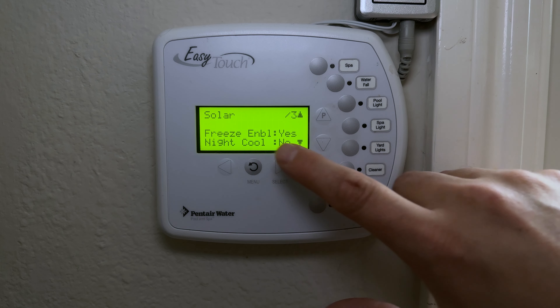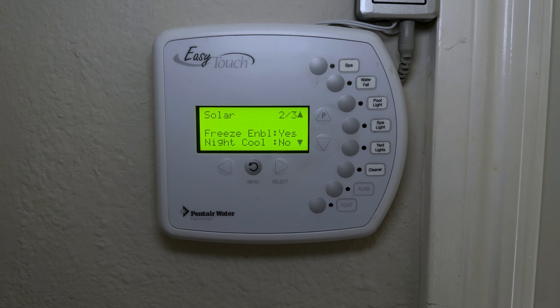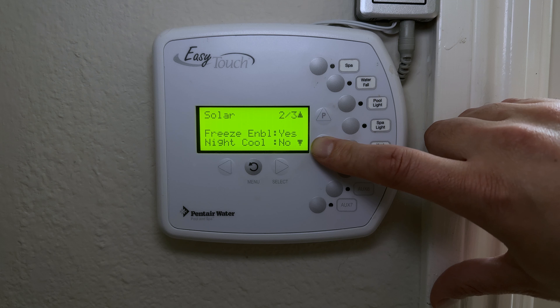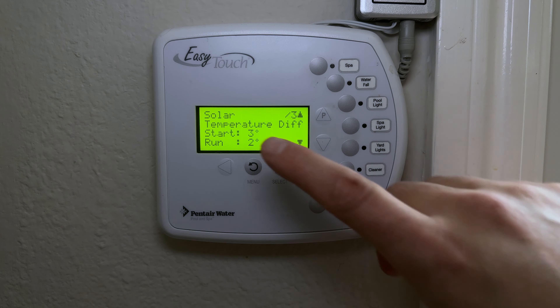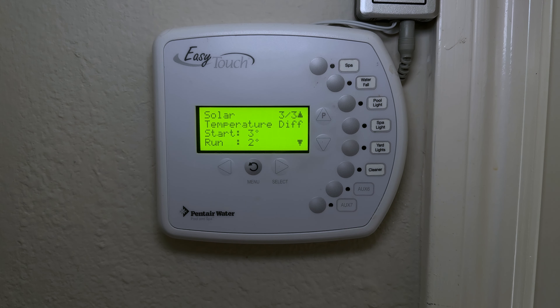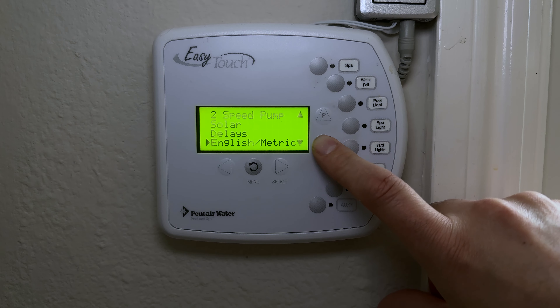I have a solar water heating system. It's enabled, and on page two, Freeze Protection is enabled — if it gets too cold, the system will push water to the solar panels on the roof to keep water moving and prevent freezing. In California we run pools year-round. The system activates when the roof sensor reads 3°F warmer than the pool water, and stops when the temperature difference drops to 2°F — essentially pulling heat from the roof to warm the pool.